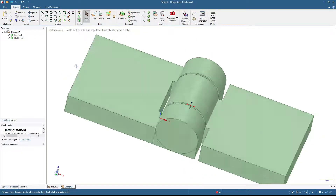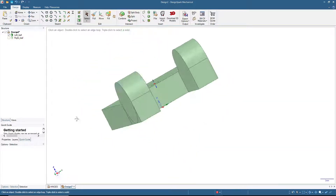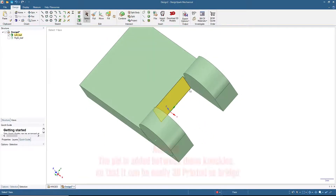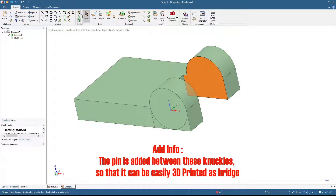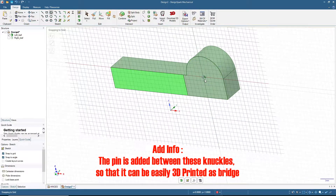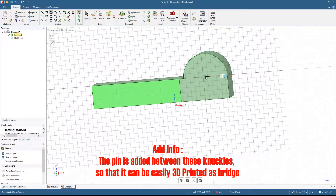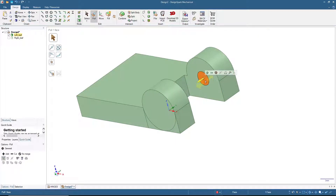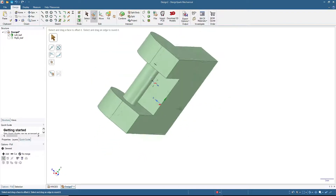As you can see it's already looking like a hinge but there's no pin yet. To add the pin, we will click here, then click Circle and place a circle at the center of this radius with a diameter of 3.4 millimeters. Then click 3D mode, pull this circle, press Add, and pull it to create the pin.